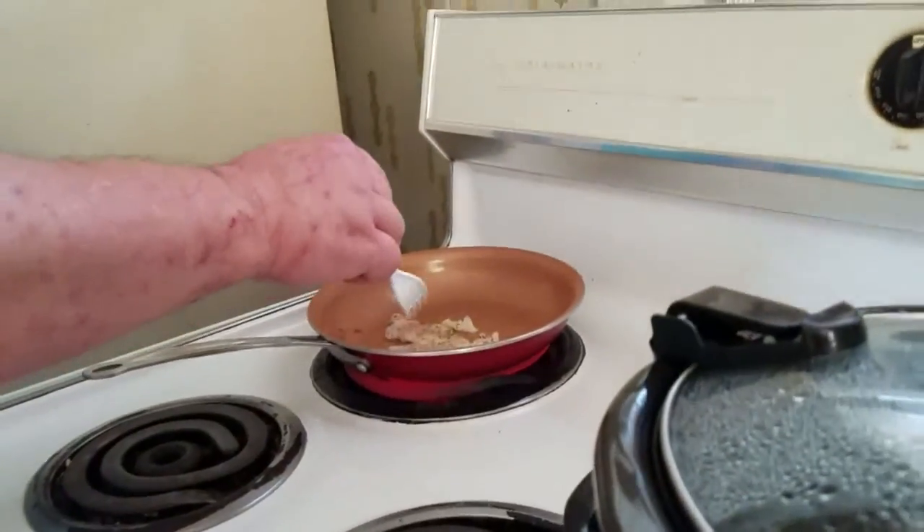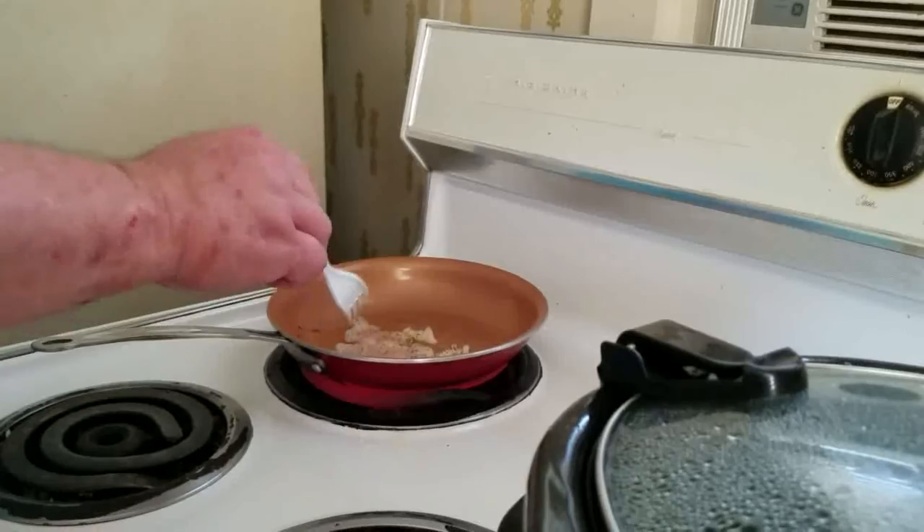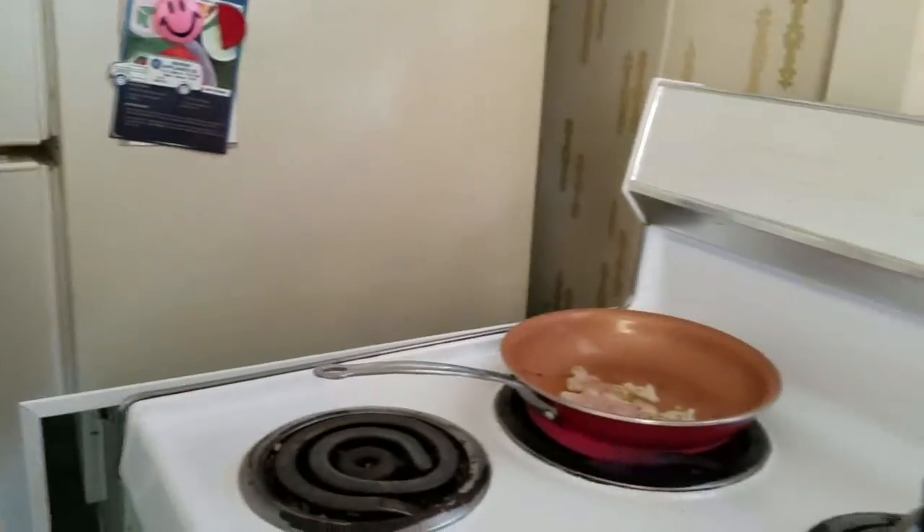If it's got enough salt in it, it can't go bad. See how it's starting to turn white everywhere?